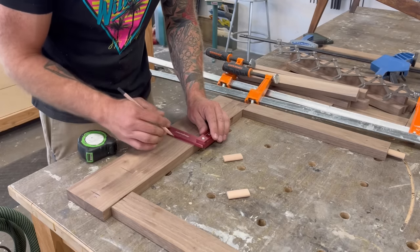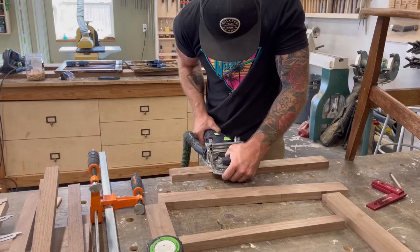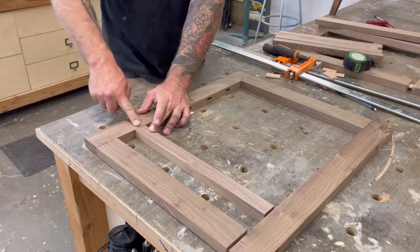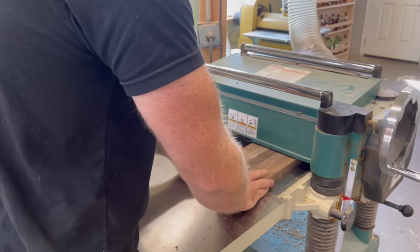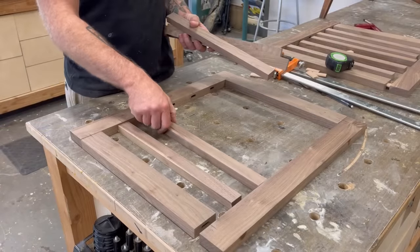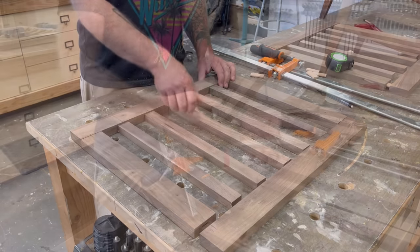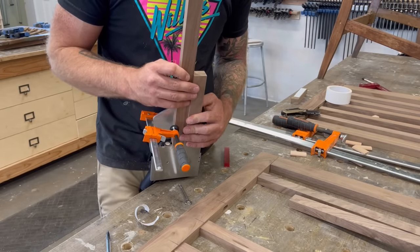All I had to do was use the domino joiner again to mortise all those holes out. There's going to be a lot of domino joining in this video — if you don't have a domino joiner, you could just use a Dowelmax jig. Next, I wanted to make my slats sit inside the frame just a little bit to give them a slight reveal, so I took them all over to the planer and planed them down before mortising the holes in my slats. As you can see, they now have just a little bit of a reveal inside the frame.